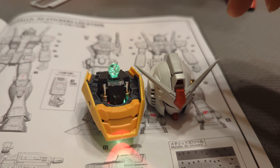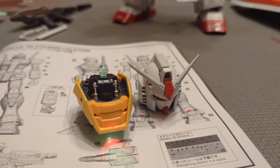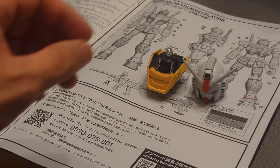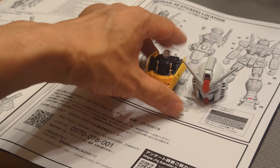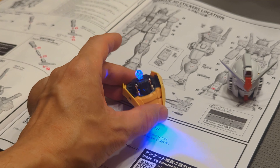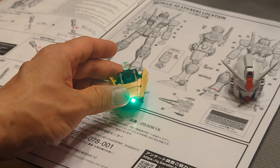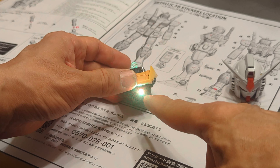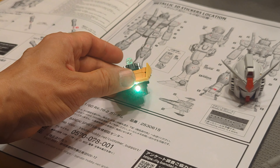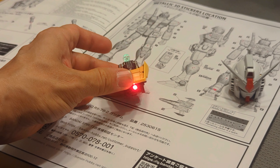Yeah, it is what it is — just one of the major downsides of this one. I'll go through it again in my final thoughts video. Anyway, I just want to show you the different lights. So yeah — blue — these things turn different colors. This one here lights up the chest, this one on top lights up the eyes.